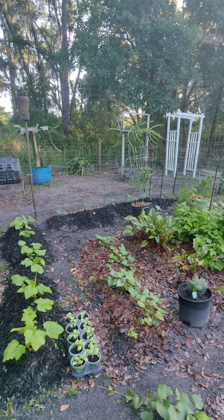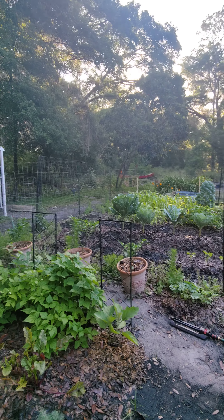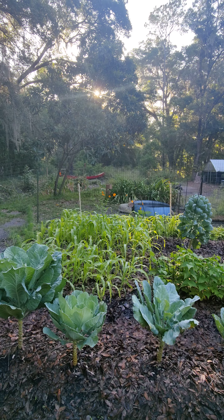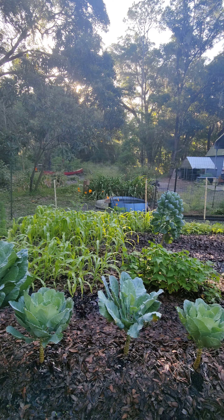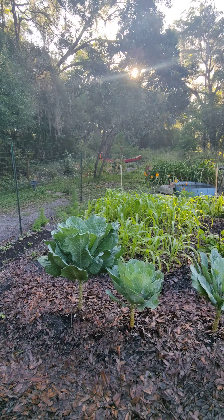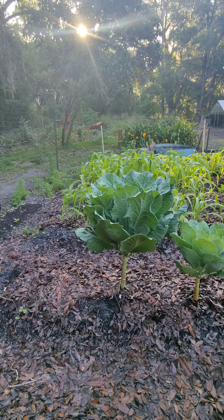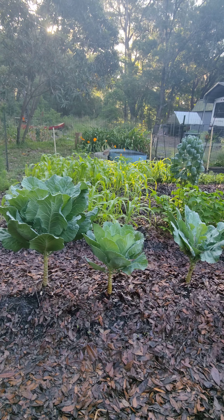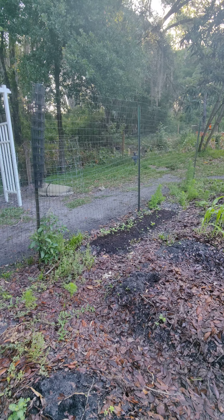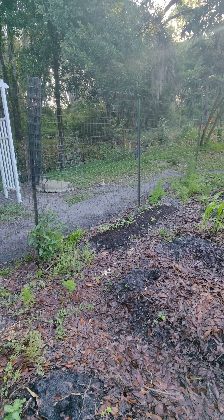I have flowers coming in on the back side over by the pool. I plant flowers all along that area to attract pollinators. There's still one of my collard greens right there — I'm just letting it bolt out to get the seeds off of it. On that little strip those are teddy bear sunflowers and some other flowers I plant to attract pollinators.